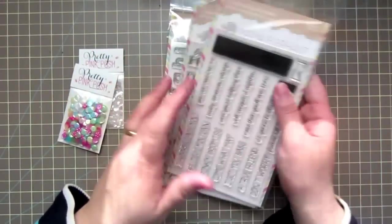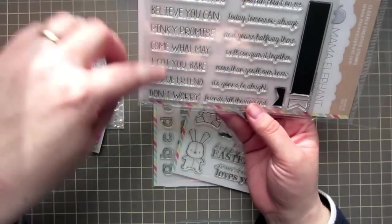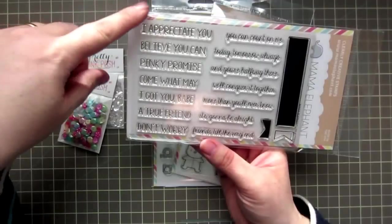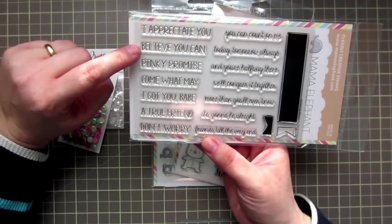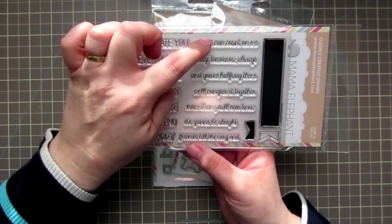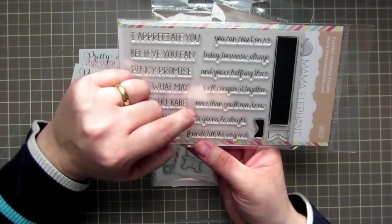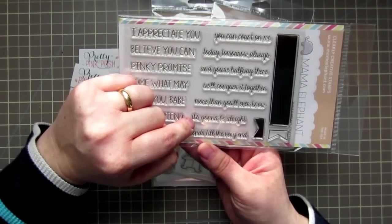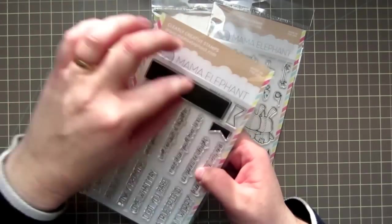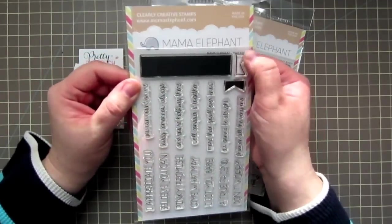It'd also be great for art journaling. And then I got the True Friend, which is a bunch of sentiments that go together. You could use them singly or together, or you can use one on the front of the card and one on the inside, however you want to do it. So you get: I appreciate you, believe you can, pinky promise, come what may, I got you babe, a true friend, don't worry you can count on me today, tomorrow, always, and you're halfway there, we'll conquer it together, more than you'll ever know, it's going to be all right, and friends to the very end. And then you get a silhouette banner shape, a flag end, and the outline of a flag end.